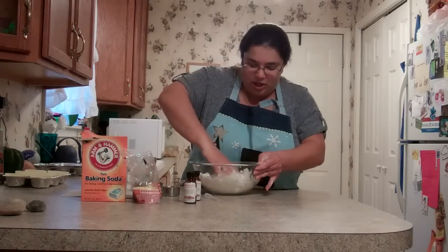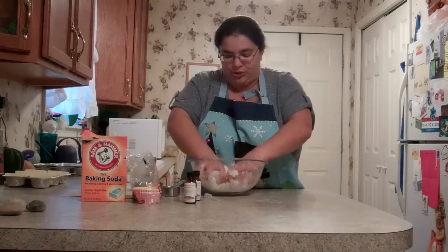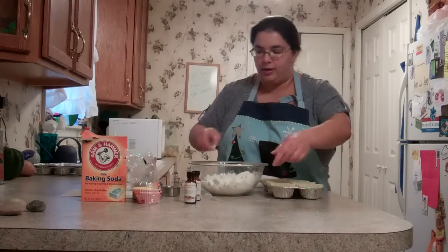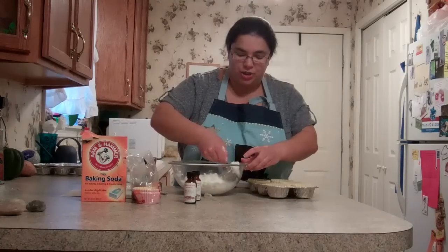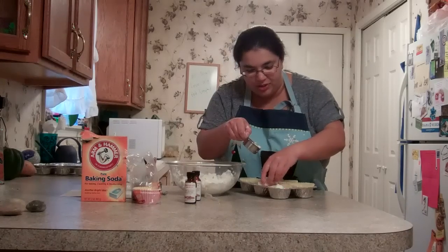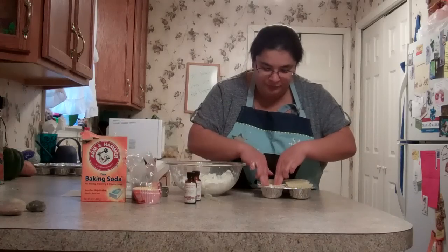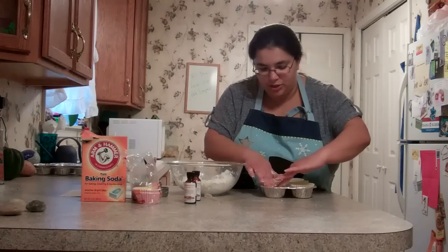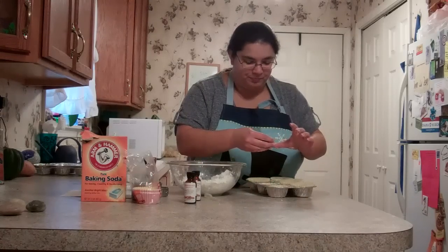Once you get it kind of all mixed in there, you're going to go ahead and spoon it into your muffin pans. You'll spoon it into each cup — the amount you put in is really kind of up to you. I'm going to go maybe about halfway to three quarters. I think my hands are going to work better, so you're going to pack it in there, making sure that you flatten it out on top so it's got a nice even surface to it.